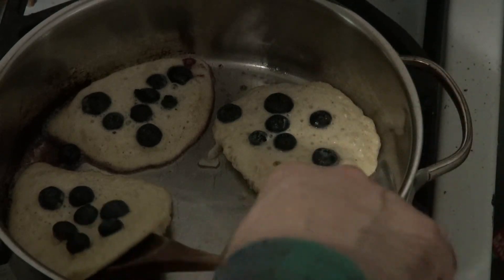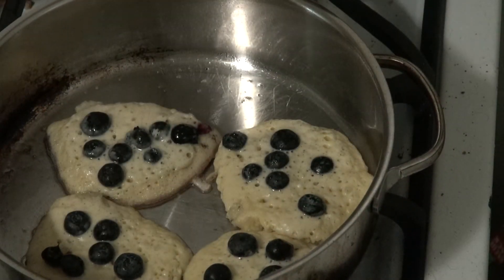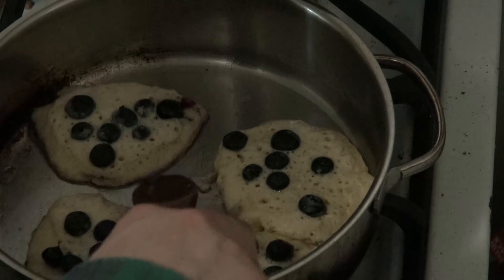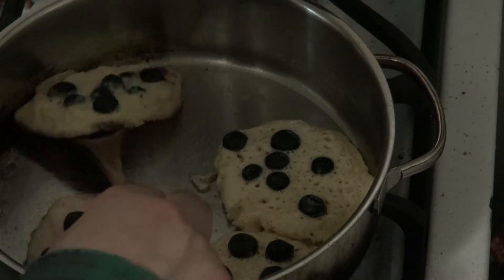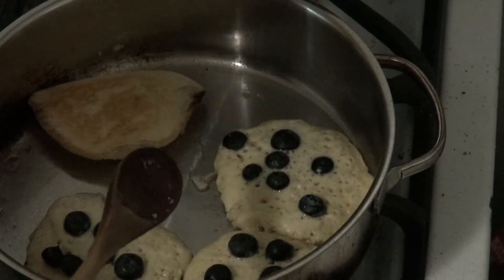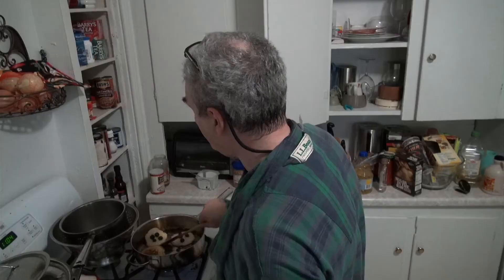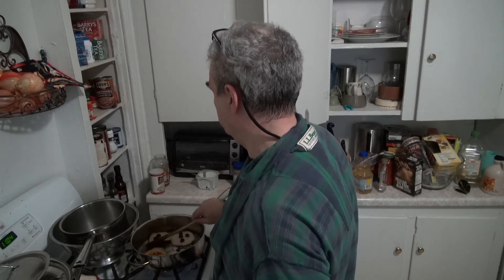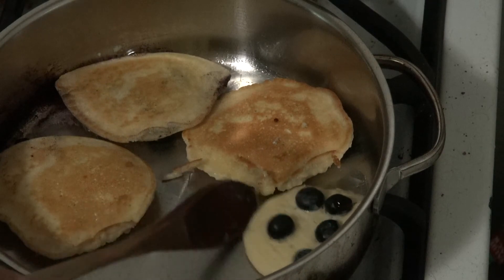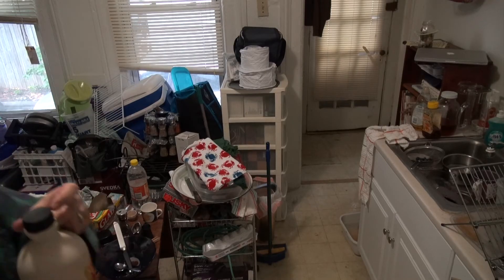That's the first thing — I don't want to just go ahead and flip it. That's going to leave a lot of blueberry-ness on the pan, but I don't care. Flip it — flip it good! Pancake-y goodness. We use real maple syrup, none of that phony stuff.